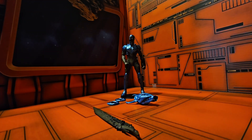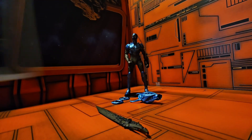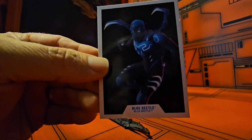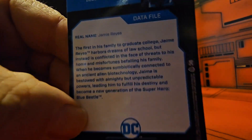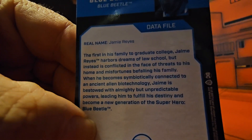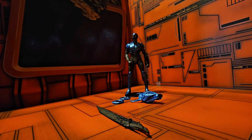Now that we have the guy out of the box, let's go ahead and look at his card. We can see his card with the artwork from the box. On the back we have his bio — please pause to read.